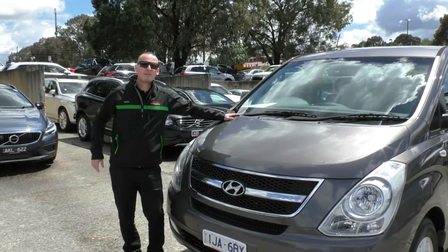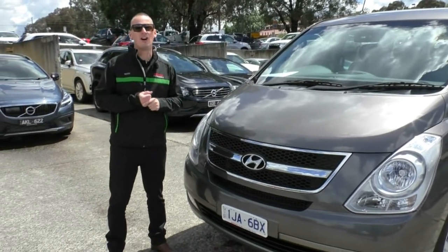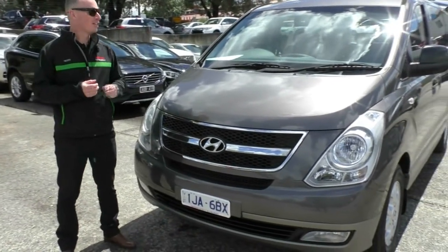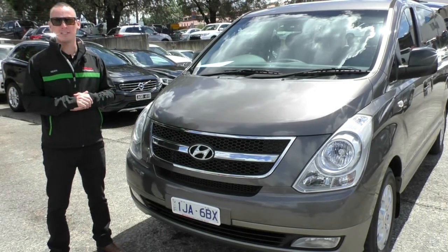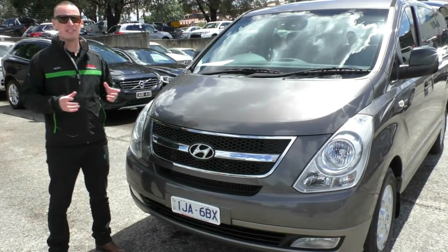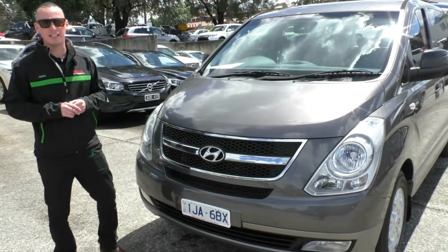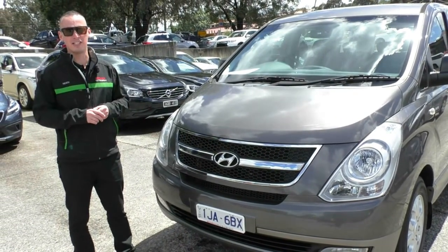Hello and welcome to Berwick Mitsubishi. My name is Heath Eustace and today I'm going to take you for a walk around tour of our 2011 Hyundai IMAX van. This one has been accessorised with a Tyman's wheelchair lift, which we're going to show you in a sec. In today's video I'm going to show you a little bit about the condition of the car and take you for a walk around to show you how clean this is.